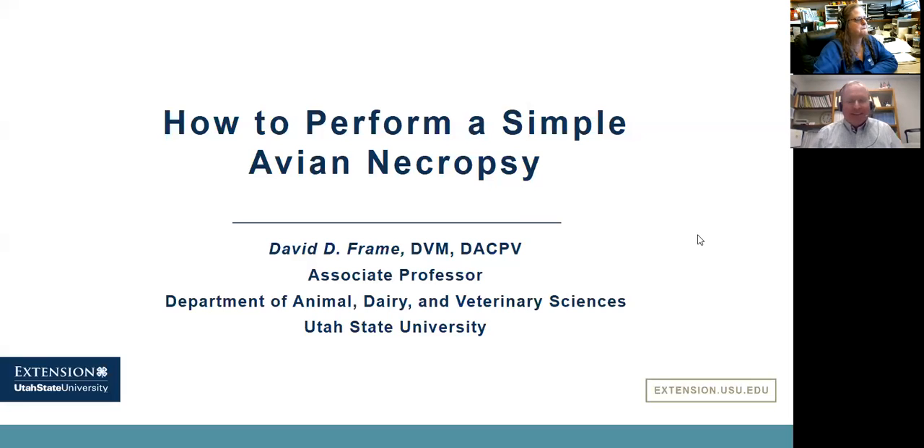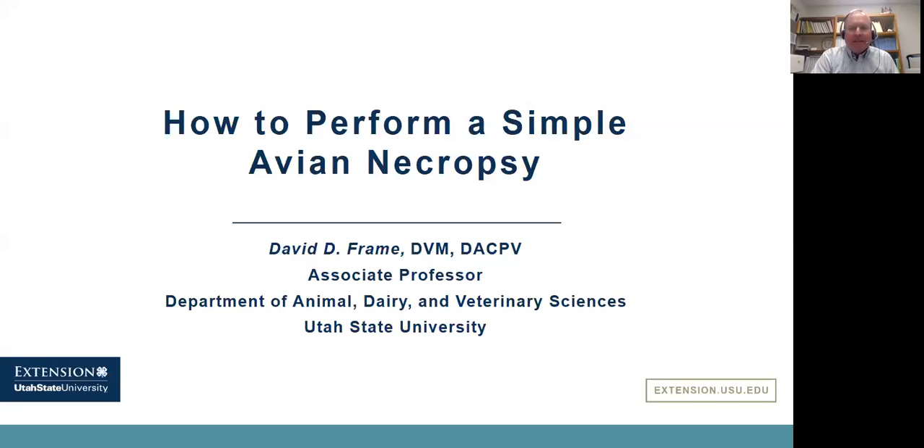Thanks, Jackie. My name is David Frame. I'm the extension poultry specialist for Utah State University. I am also a veterinarian and a diagnostician with the Utah Veterinary Diagnostic Laboratory, and my job is to do the poultry work that comes into our laboratory.